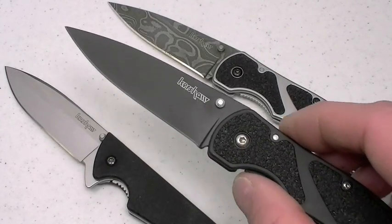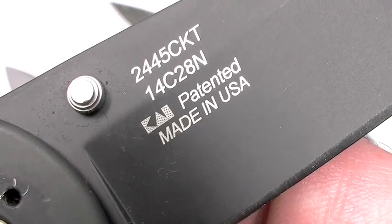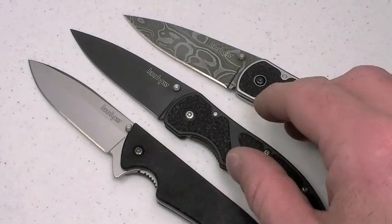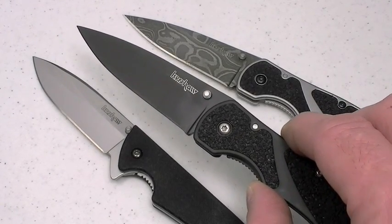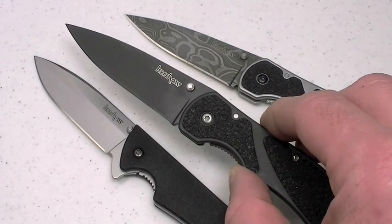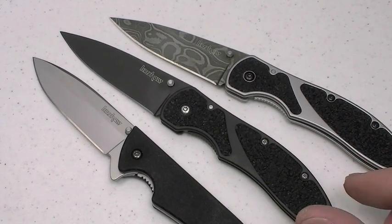If you have issues with imported blades, don't worry about it with the Barrage — and pretty much all the other Kershaw designs — because it's made in the USA. A lot of guys will dig that. I like it when they're made in the US, and I like it when they come in under $40. This one will probably stretch it — it's about $43, from my friends at yourcornerstore.com as a December 2009 snapshot. You might beat it somewhere else, but I highly doubt it.